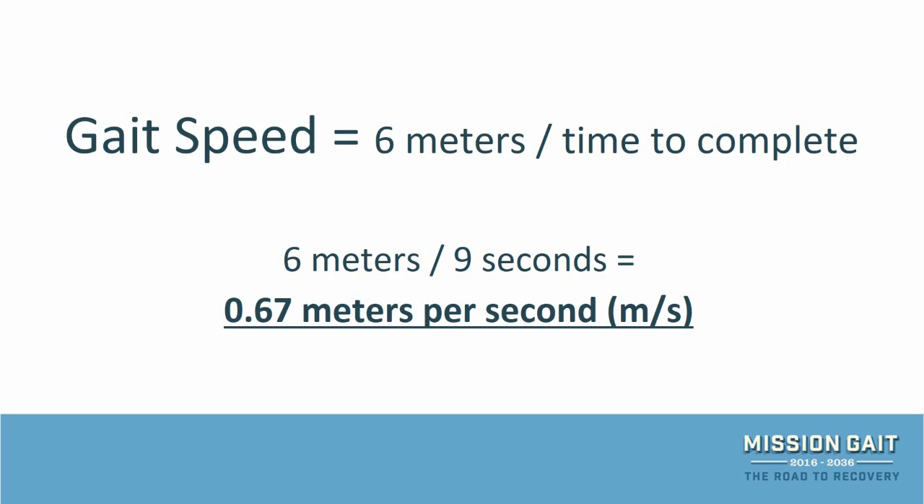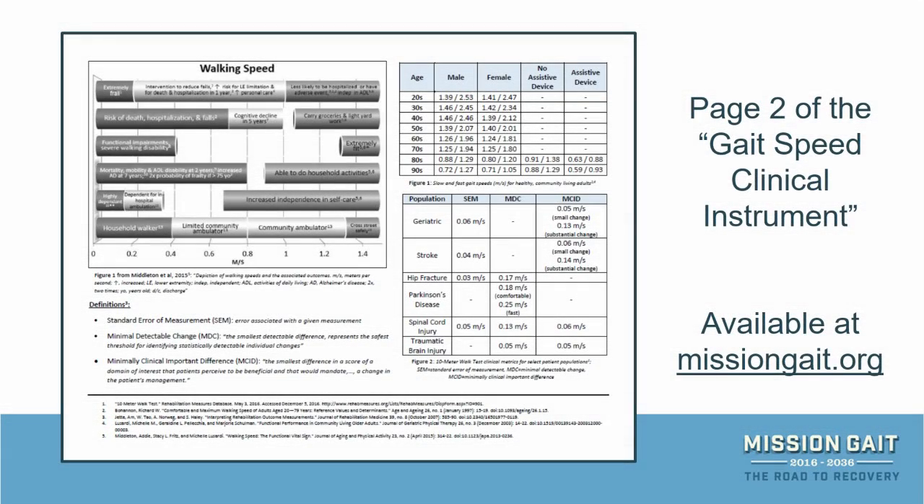This is the standard format for clinical use. When used with current clinical statistics, such as those found on missiongait.org, you can use the measured gait speed for effective patient education, outcome measurement, and prognosis.